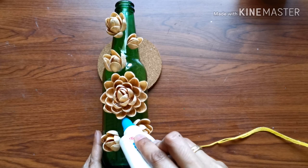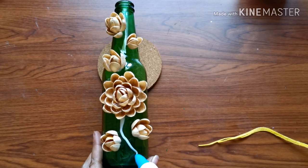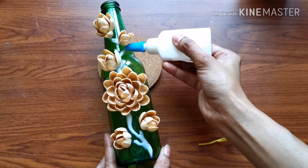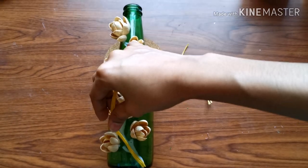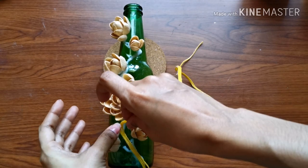Now I will put a thread. I will put the branches in the bottom. I will put it in the shape, and the thread will be in the first place.